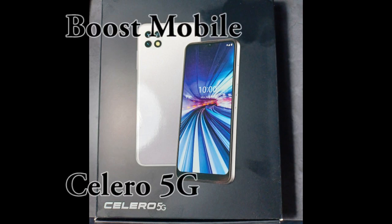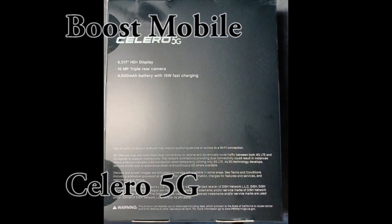Hi folks, welcome back. We're going to review the Boost Mobile Solero 5G phone. I could not find any information on it online. This is direct from Boost Mobile, currently owned by Dish Network. This is their flagship budget phone.